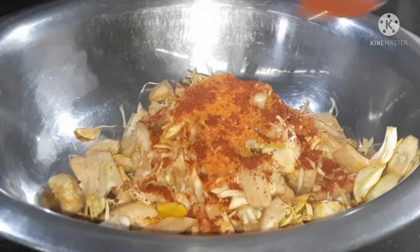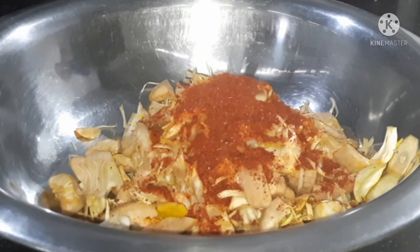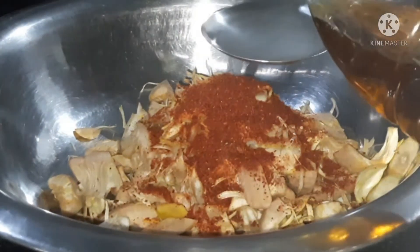I made some more red chili powder. I'll prepare for two days. I am going to add a recipe for some skin.